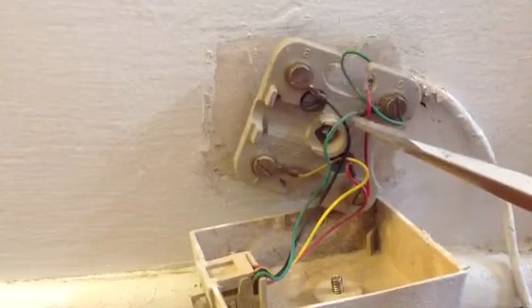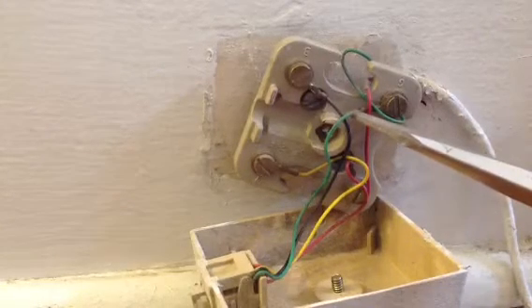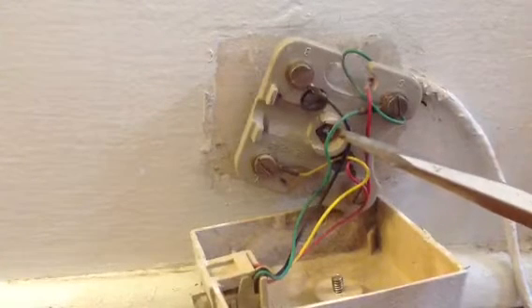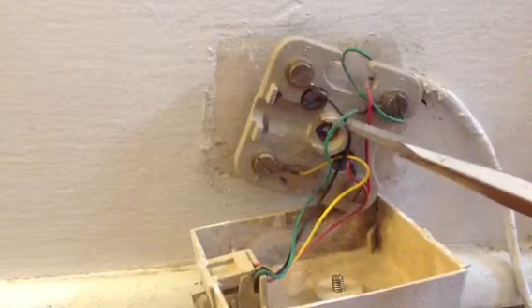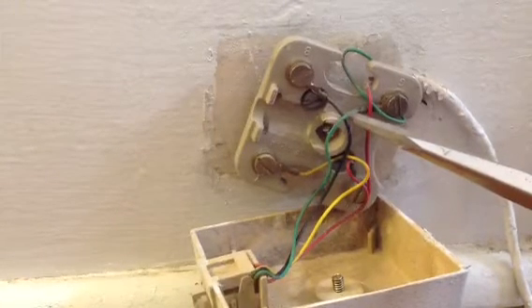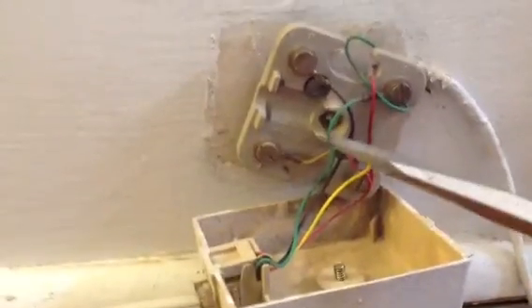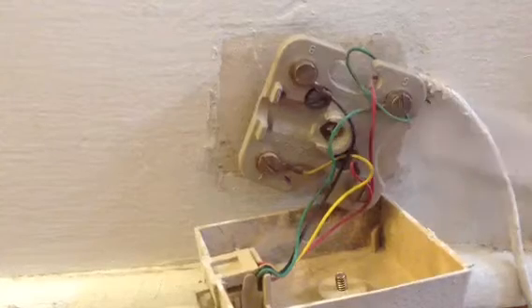A lot of times they jump around, going up from one jack to another jack, which complicates things. But if you follow your lines, you may only have two or three lines in your home phone, and you can at least isolate it to one of the lines.